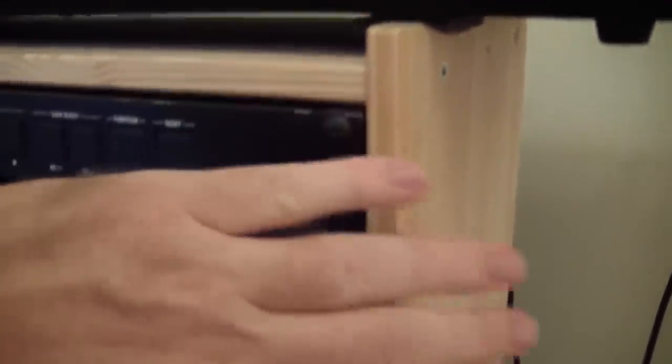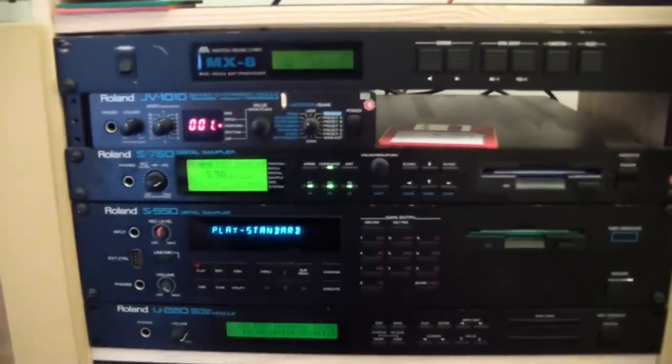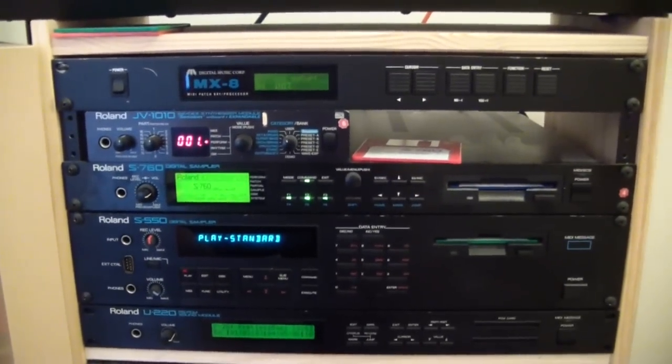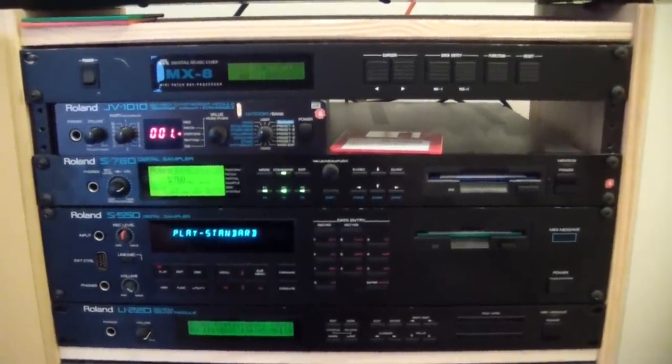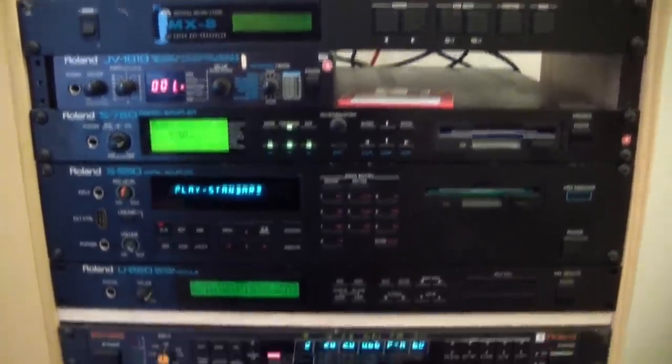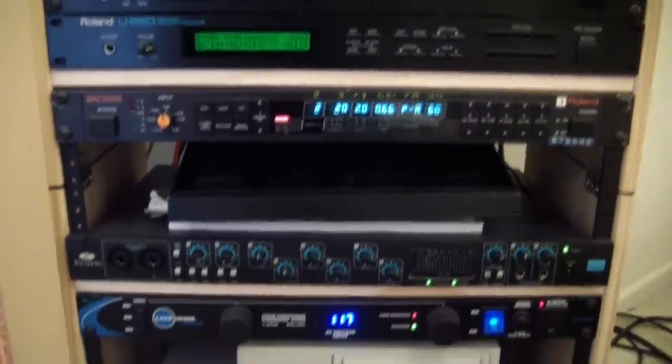So this wooden piece — this rack — is actually a nightstand sold at IKEA. You can see that I've mounted rack rail in it on both sides here, and it's perfectly, with no modification, exactly the width of a 19-inch rack mount. So it makes the ideal thing to make cheap 19-inch racks out of.